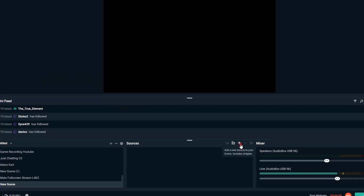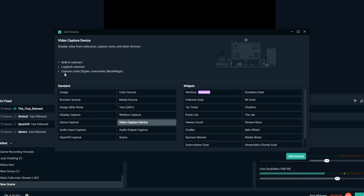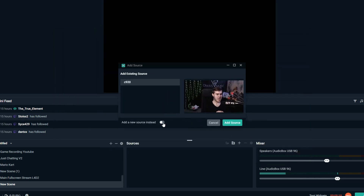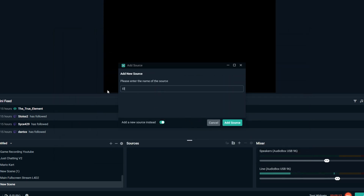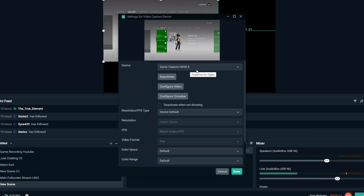There's a second way to do it that doesn't use the computer monitor — for people who just want to play off their TV. We're actually not going to use the Elgato capture software at all; we'll bypass it completely. Instead of a window capture, we'll capture directly from the capture card by going to video capture device. You can see it says capture cards by Elgato — that's exactly what we want. Click add source, name it Elgato, add source, and select device: game capture HD60S.